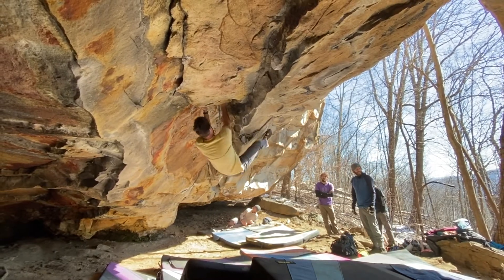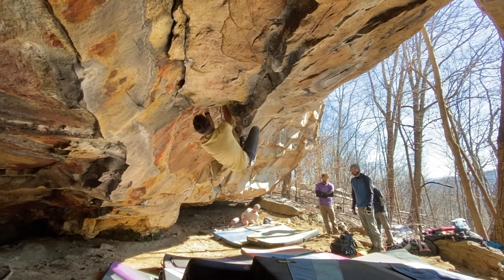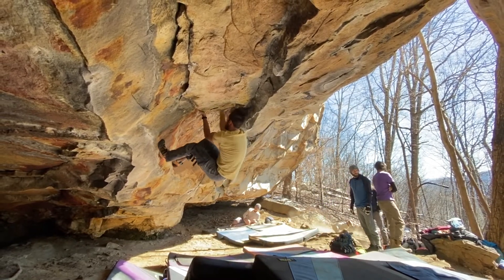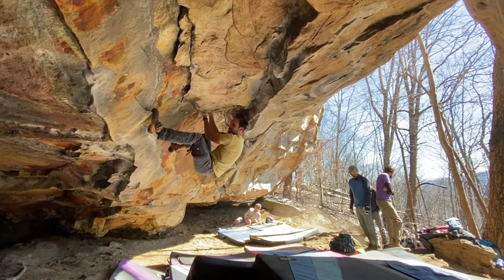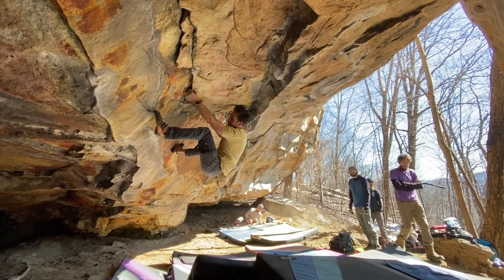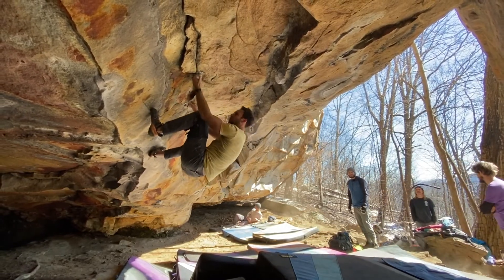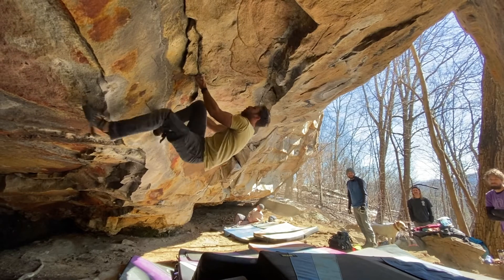I'm just curious how you're doing that, the bump to the crimp. One thing I'll say — I don't know if you saw it in the video — the crucial thing for me was once I got a left hand crimp, and then you bump your right hand up here, and then you go out here with this left hand. My right foot would always fly away.